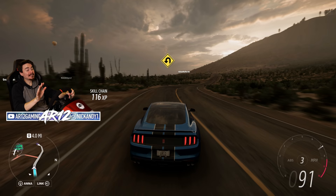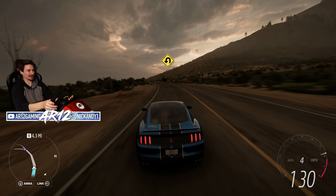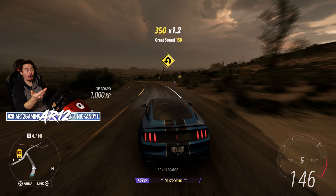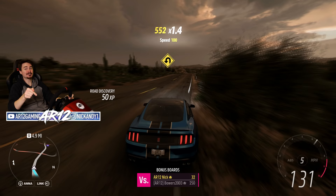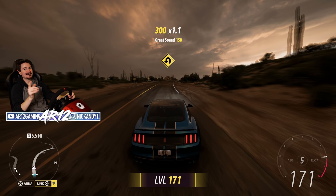That is more Forza Horizon 5 gameplay. Huge thanks goes out to our friends over at LG for sponsoring this episode. If you do want to check out the LG OLED C1 TV that I'm using here and for all of my future videos, be sure to click the link in the description down below. Thanks so much for watching. If you do want to see more Forza Horizon 5 gameplay, make sure you subscribe to the channel. I'll see you guys soon with some more. Bye!